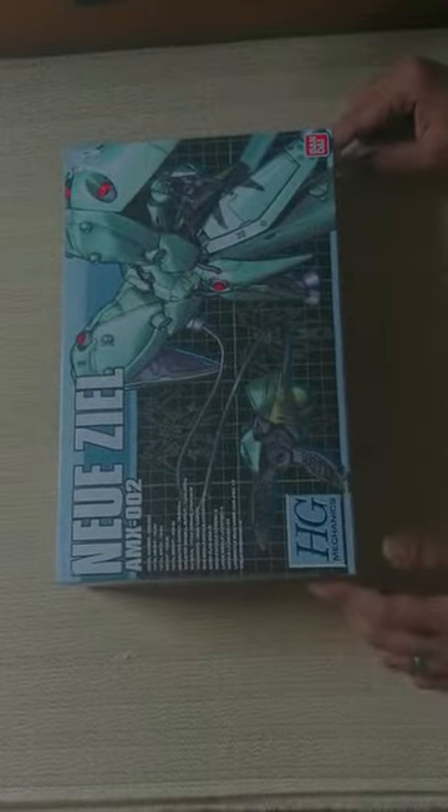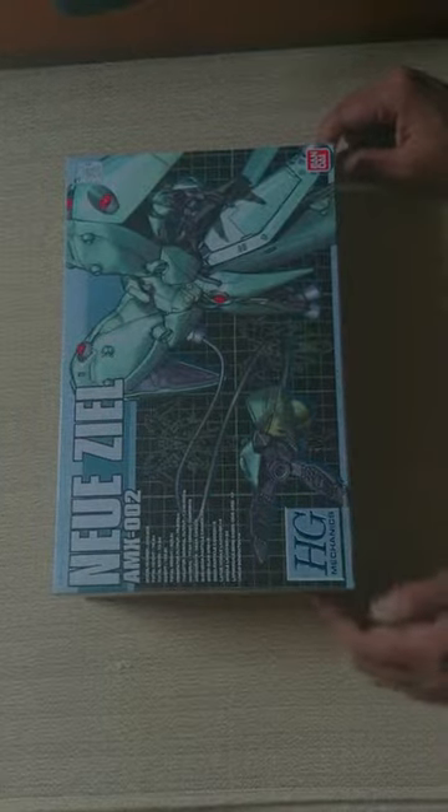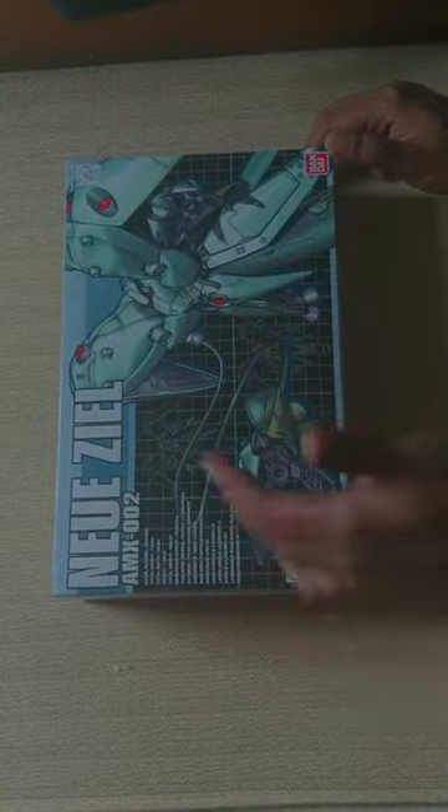Welcome guys to Imaginarium. Today we have a special product — it's a High Grade New ZL, the mothership for the Neo Zeon. It's part of Mobile Suit Gundam 0083 Universal Century, and the best part is it actually comes with two micro figures: one is an RX Gundam and one is a Zaku. Let's go ahead and do the unboxing and see what this thing is actually all about.